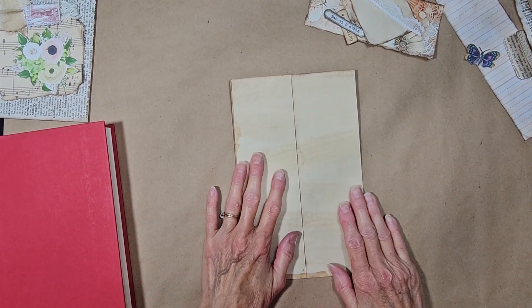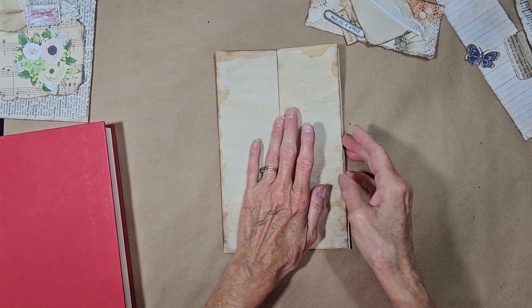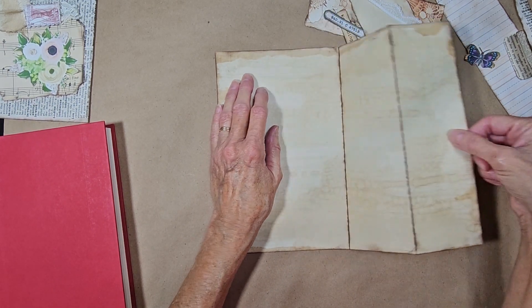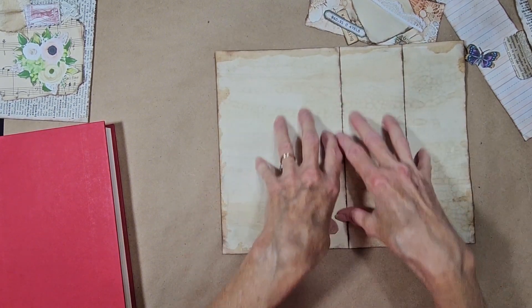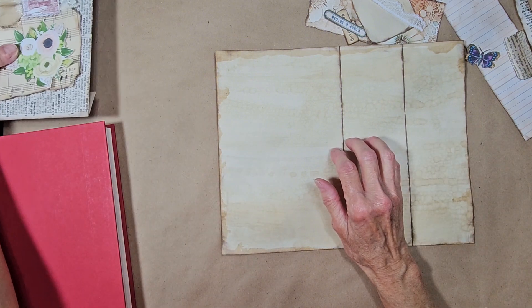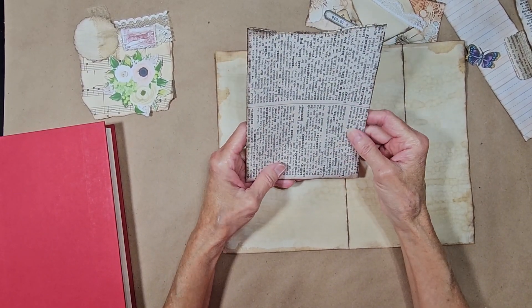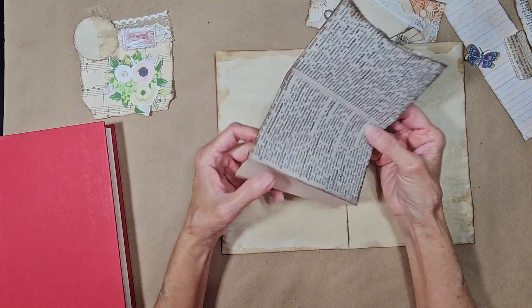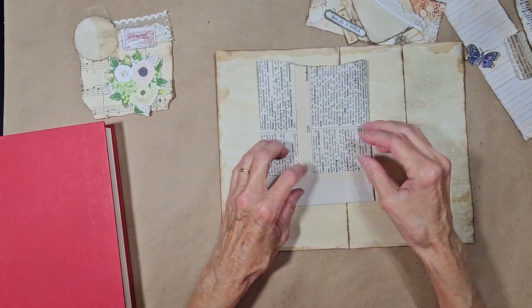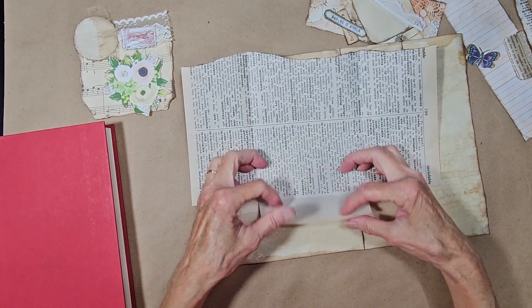She started by folding her paper in half, and then she folded this back and left a little bit of a border right here. This part here will be glued to the page, so she'll just have this flip out and then it can fold over this way. Today we're just going to work on this side of the page. She started out with a book page — I had an older dictionary where the pages were bigger, so that's what I chose to use. I just folded it and used this as my flap. On these sides, like you do when you make a pocket, you cut these out — that makes this not so bulky. Then she just had this torn at the top, so that's what I did.